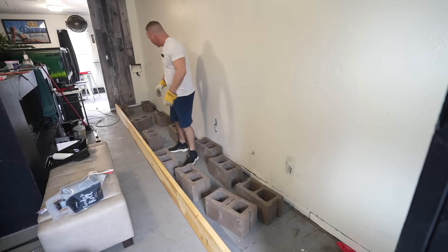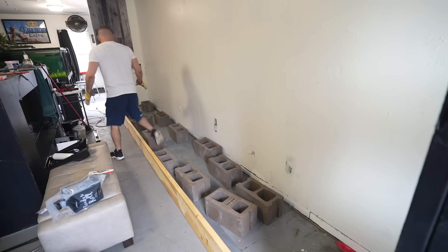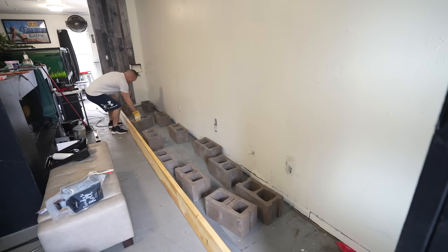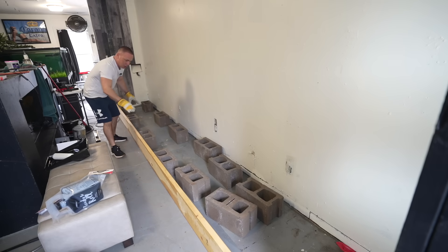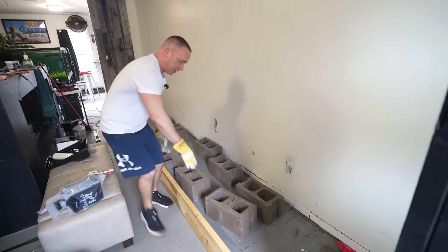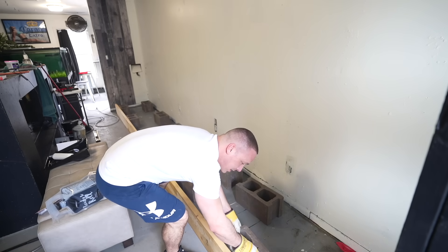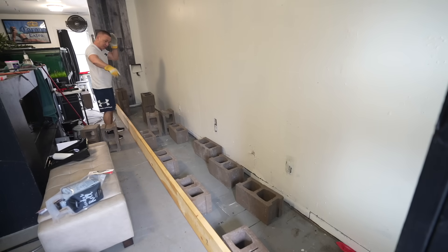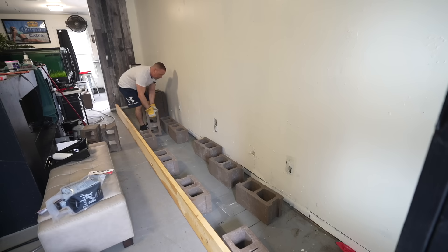I only bought 36 blocks. I want to figure out where everything's going to go — I'll paint the entire stand black so it'll look really nice. Starting with the back end first, it looks like six pillars. That's going to be strong.